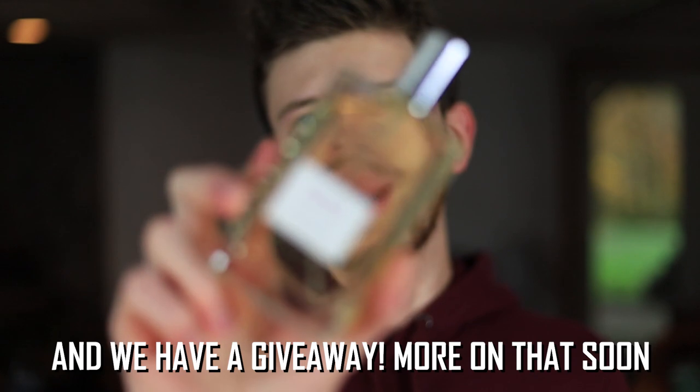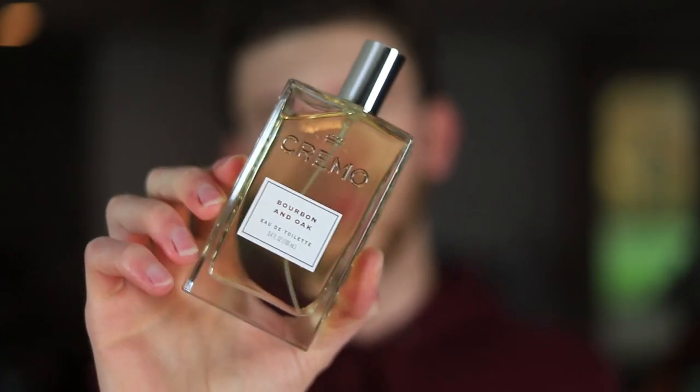Let's do my first impression spray on Bourbon and Oak — really excited to try this one. I think it's going to be perfect for fall and winter. Really nice atomizers on these. Not a bad scent overall. It's spicy, it's very woody, it's got this alcohol — obviously like a bourbon touch to it.